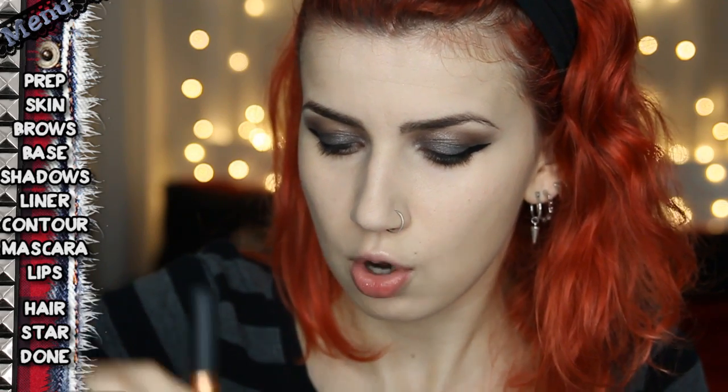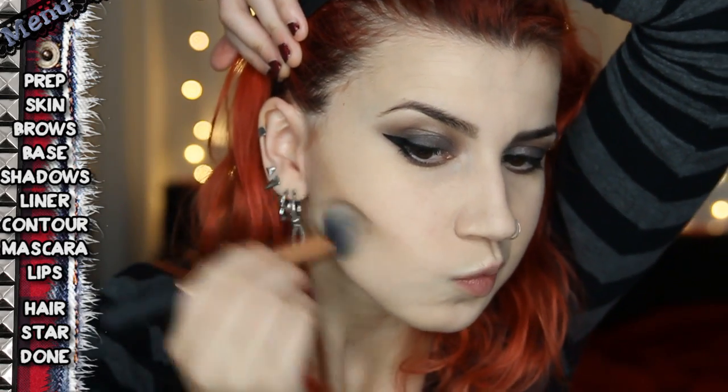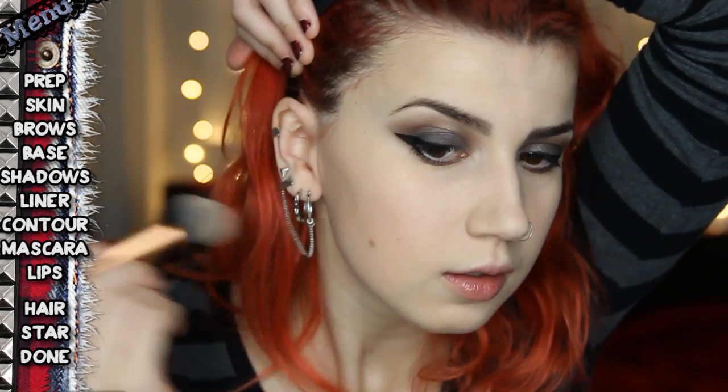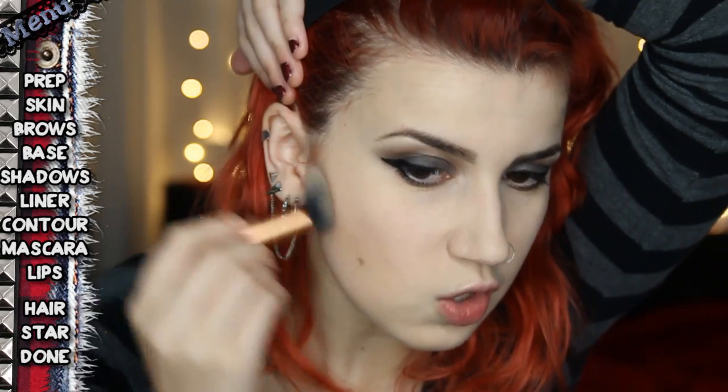I'm grabbing my contour brush and this taupey, cool-toned browny colour, and working that all the way up to my ears including my ears, then kind of working it down and blending. I don't like it to be too noticeable, so I blend it into my temples as well.